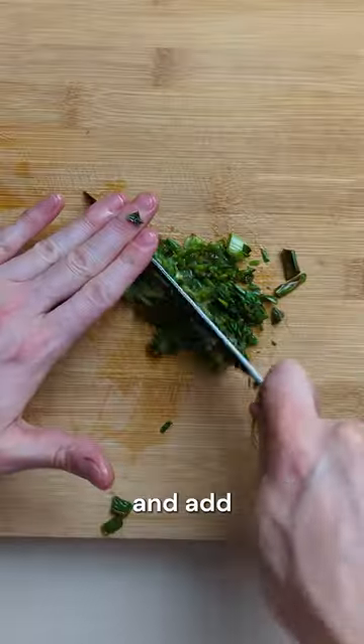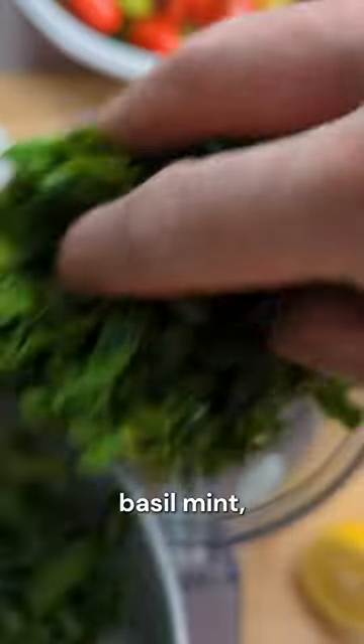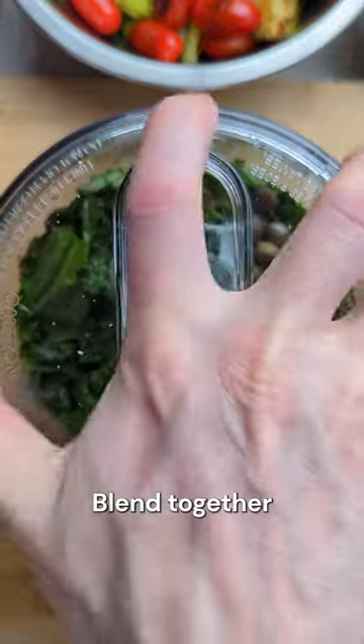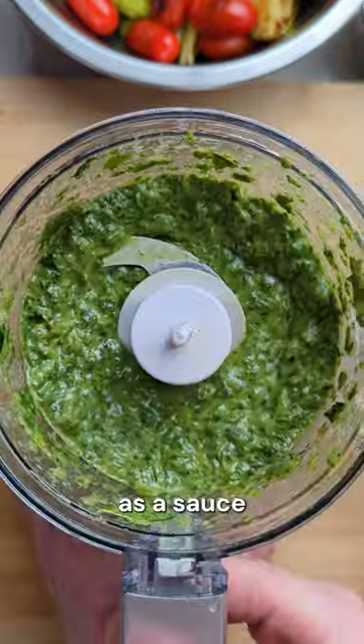Chop up the spring onion greens and add to a food processor along with some basil, mint, Dijon, capers, lemon juice, olive oil, salt and pepper. Blend these together to form your salsa verde which you can use as a sauce or salad dressing.